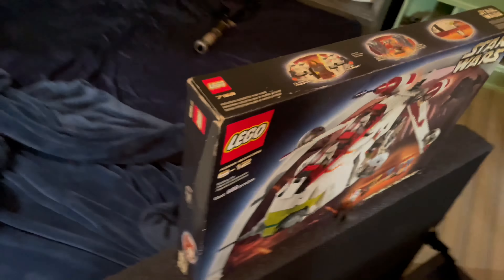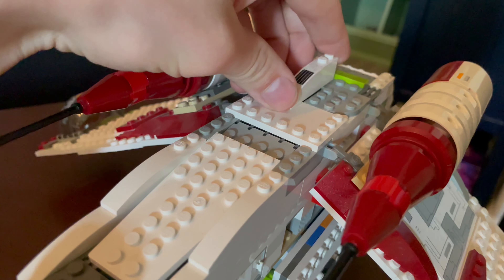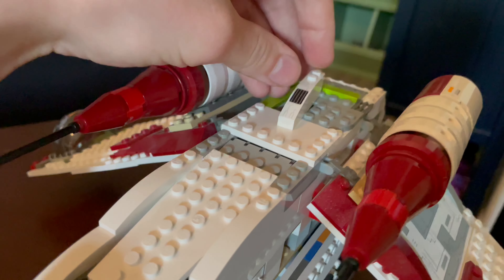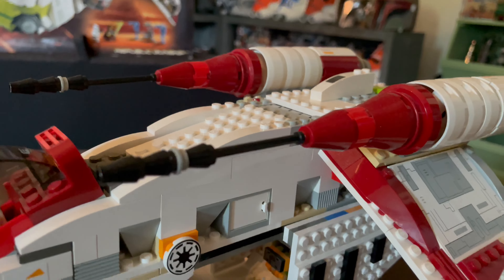Up top we've got the little engines and top cannons for the gunship, with some engine power inside here with the blue tubes — pretty cool. On the back here, LEGO thought this was a carrying handle; they said themselves this is a carrying handle, but it isn't — it just pops off. So please be careful, kids, because if you carry this thing using that handle, you are going to be very sad when it breaks.